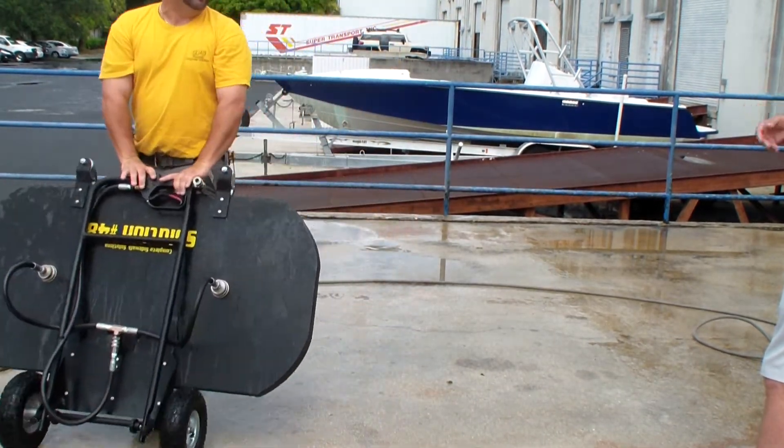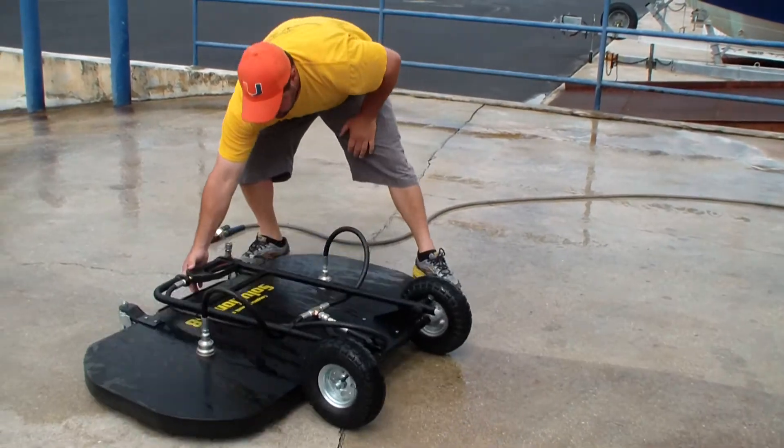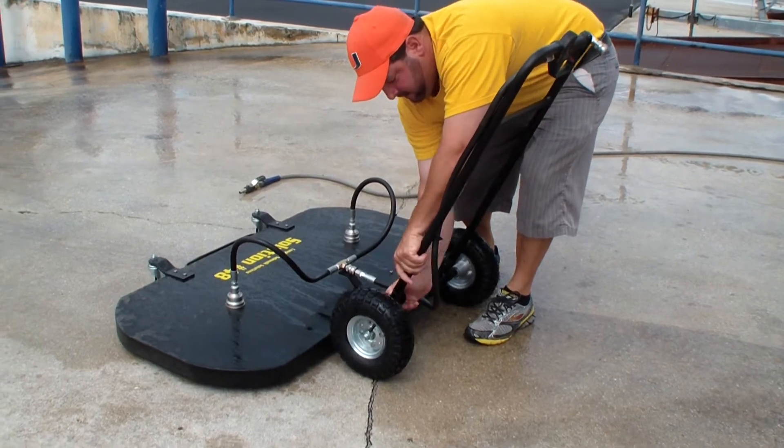You're able to use it as a hand truck to wheel back to the truck. Wow, look at that. It's easy to set up — slide it up, spin it. Collapsible handle. 48-inch surface cleaner.